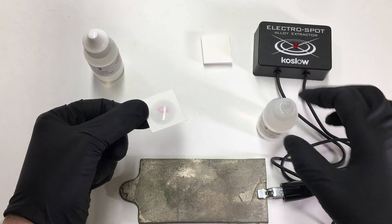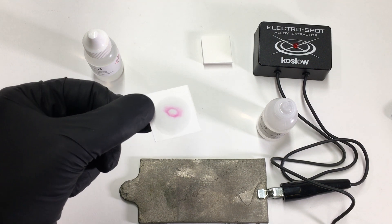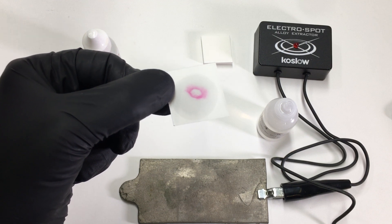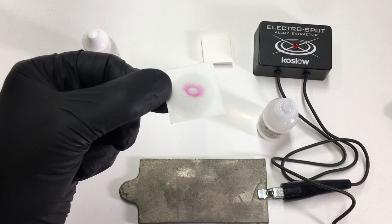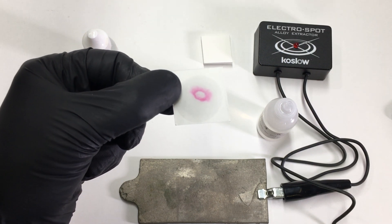I'm looking for a pink color. This developed very quickly, so I could say without a doubt this material contains nickel. It's either a nickel alloy or it's nickel plated.